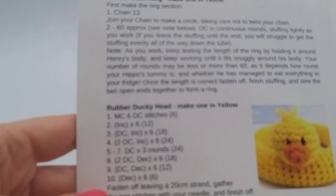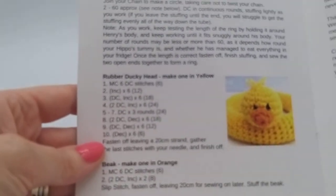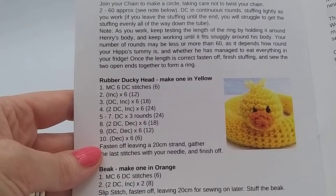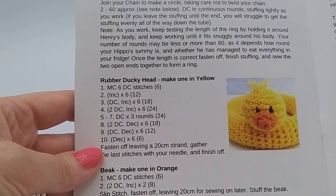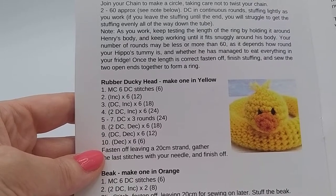So we're going to look at our pattern and for the rubber ducky head we are going to be starting with a magic circle with six double crochet stitches. And then we're going to be increasing all the way around, and a double crochet and increase all the way around, and then we'll follow as we go.